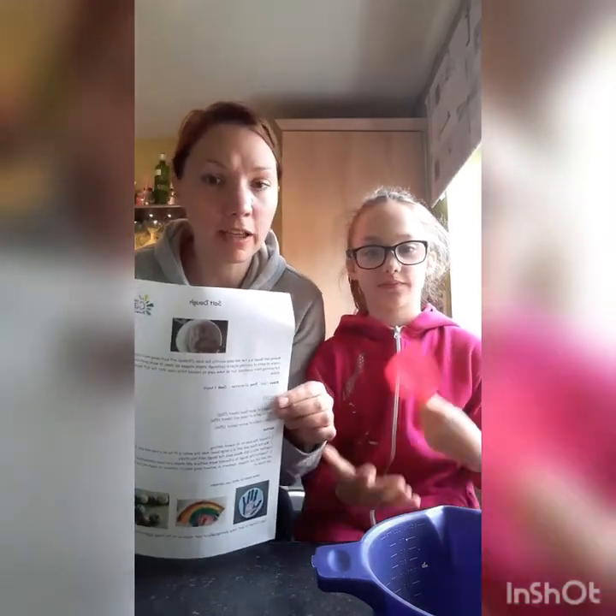Hi everyone, it's Sarah and I've got my helper Connie with me today. We are going to make salt dough following the recipe that you all got in your family packs. If you're a young carer, some have been delivered yesterday and we are getting more out because people have requested them, so just bear with us.